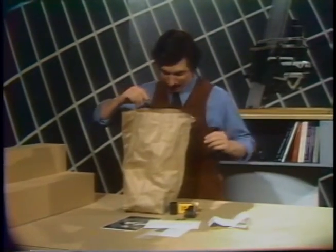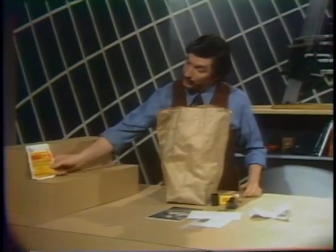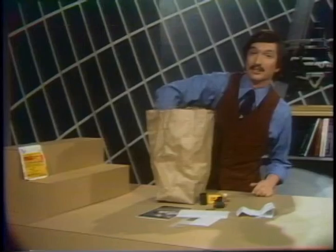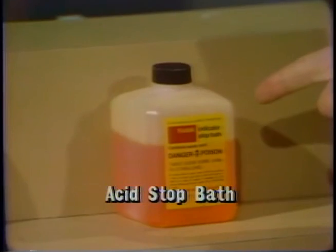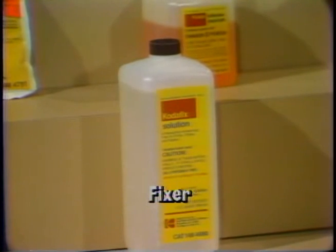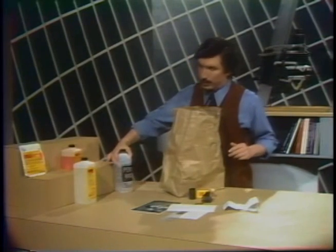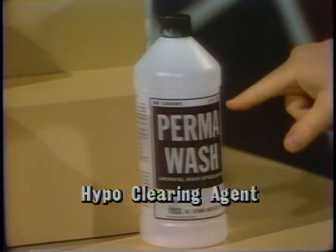Here we go. First, it said I needed a developer, so I bought the recommended developer — in this case, Kodak's D76 film developer for black and white film. The next chemical needed is the acid stop bath, which comes as a concentrate in a small bottle that you mix later with water. The next chemical is the film fixer — I bought Kodak's Kodafix solution. And the last chemical, to shorten the washing time, is called Permawash or hypo-clearing agent. There are many different kinds; I used Hyko's brand of Permawash.